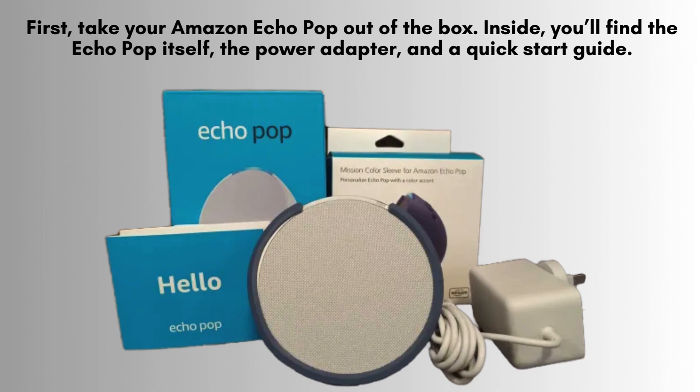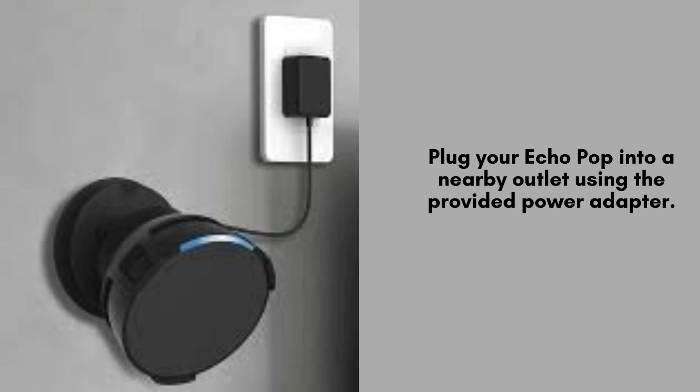Begin by unboxing your Amazon Echo Pop. You'll find the speaker, a power adapter, and a quick-start guide inside. Make sure to carefully remove each item and place them on a flat surface to get ready for setup.